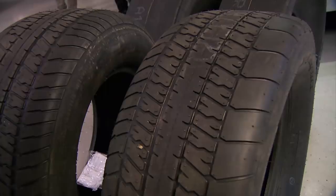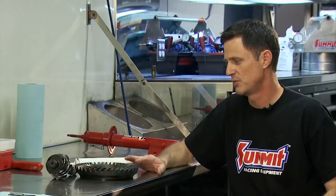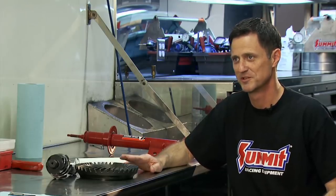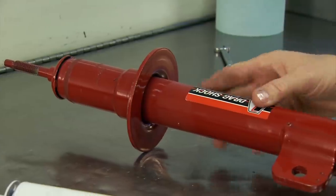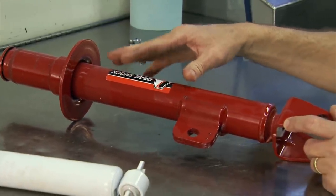That's something you're just going to have to play with once you get to the track. This whole package can be done for somewhere in the $1,500 to $1,700 range, depending on what type of wheels you go with and what type of vehicle determines whether you need a drag strut or just a more inexpensive front drag shock.